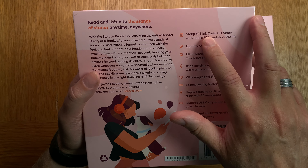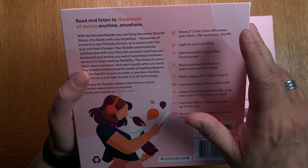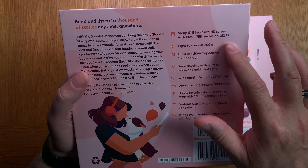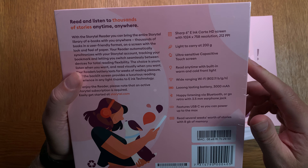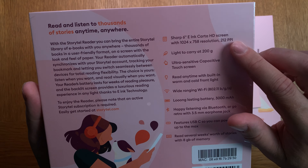It has a six-inch e-ink Carta HD screen with 1024 by 758 resolution and 212 PPI.